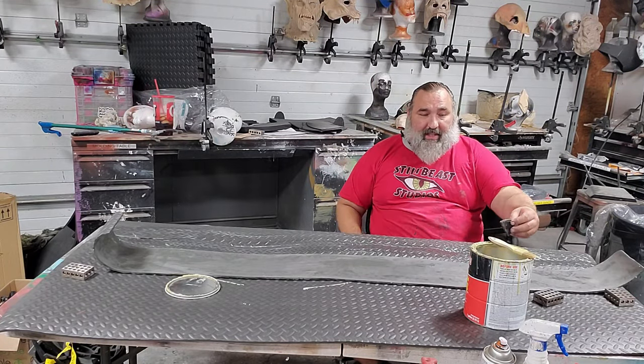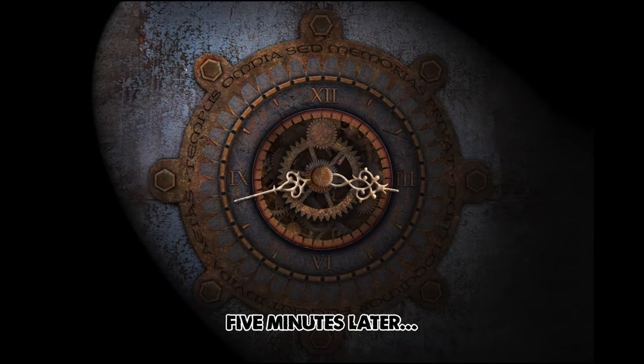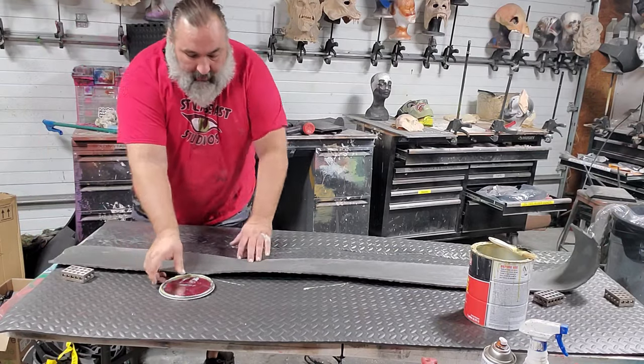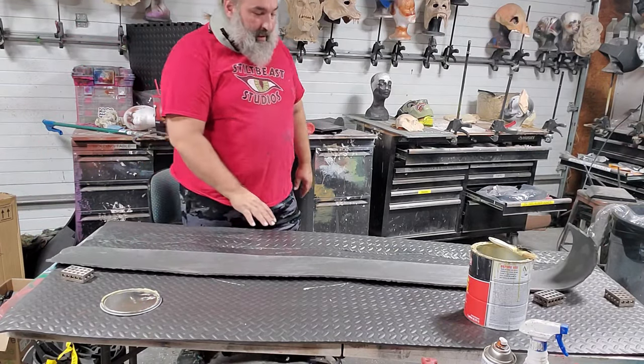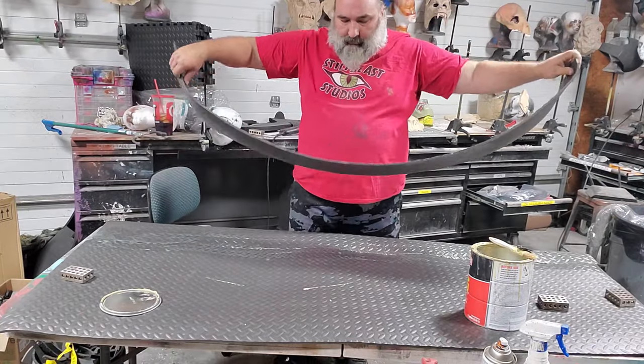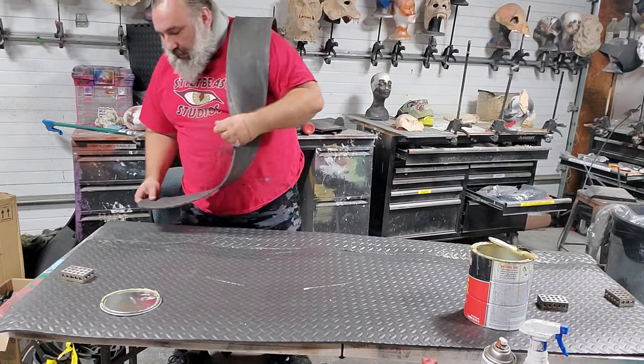Giving that about five to ten minutes to dry — I'll speed it up with a heat gun. Now it's about lining this strip up and putting it evenly over both halves. I prefer to put it over my shoulder so I can line up one end.